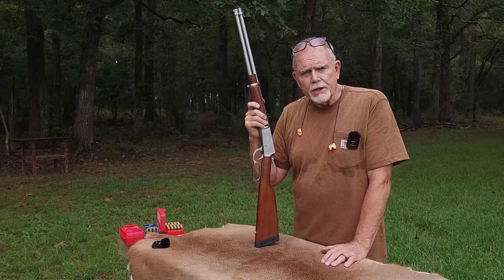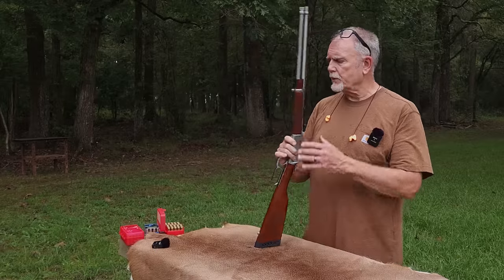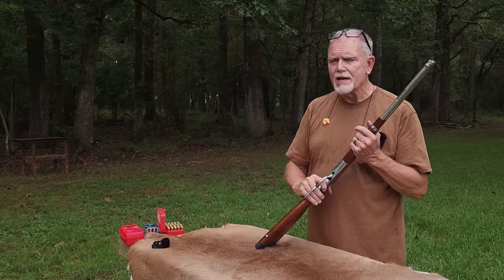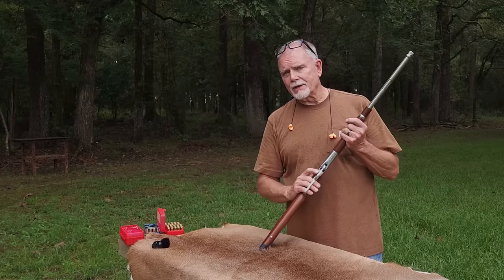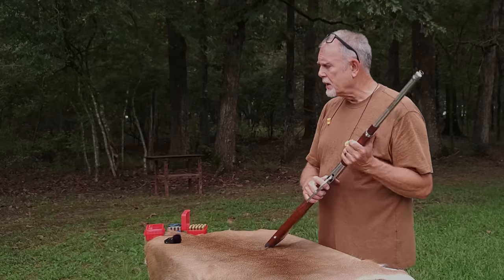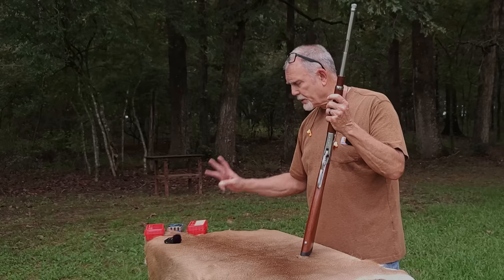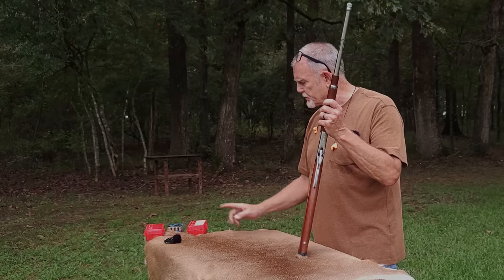One thing we're going to do is take a look at the recoil. I have actually calculated some recoil figures with the ammo that we're going to shoot today, and it's quite dramatic. But speaking of ammo, let's take a quick look. I've got three types of ammo we're going to shoot today.